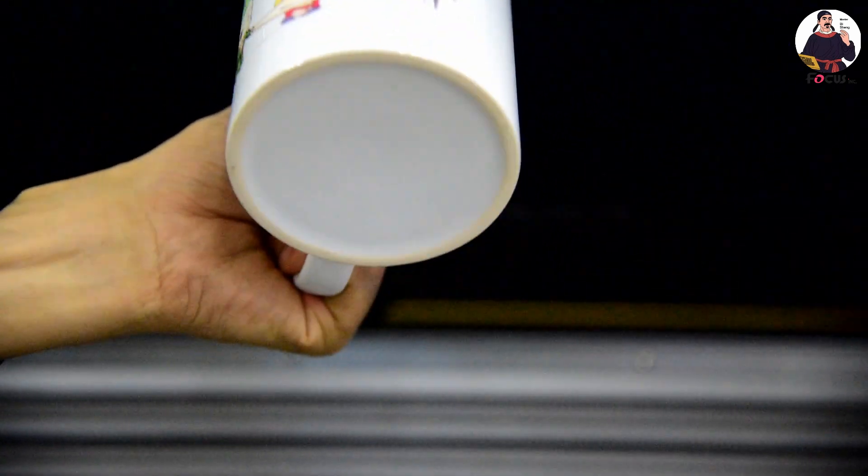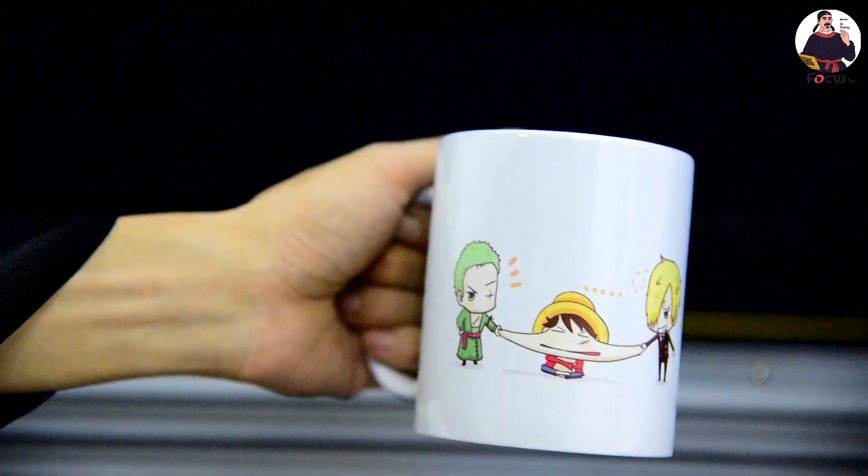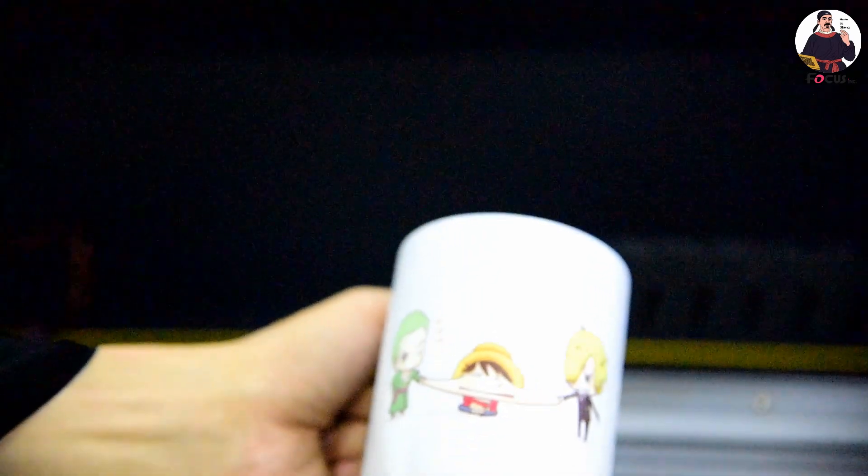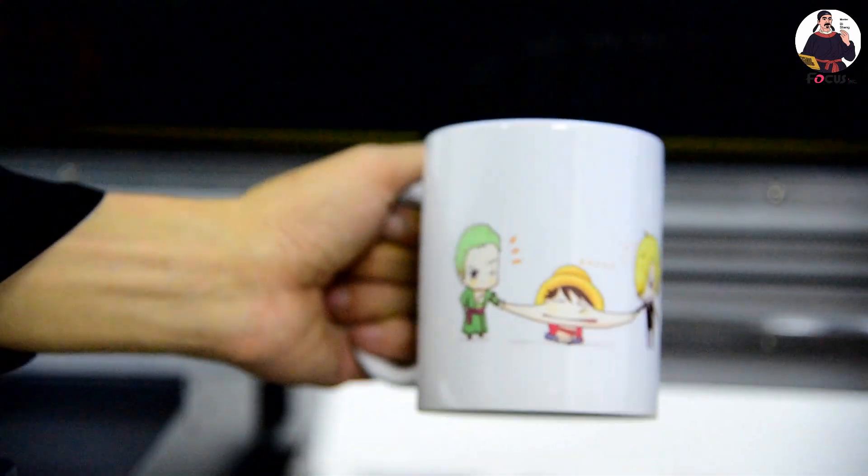That's the job printed by Master B. If you want to learn more about how to print, please connect with the Focus Support team to find Master B. Don't forget the print experience.